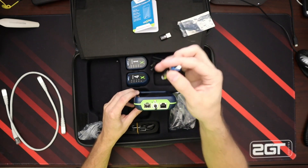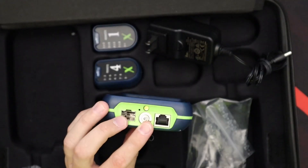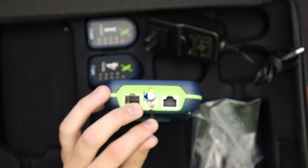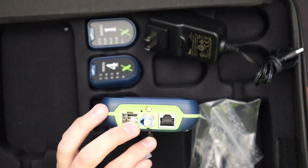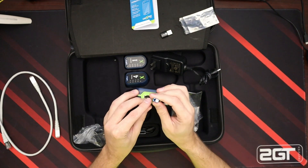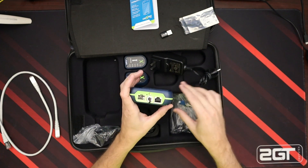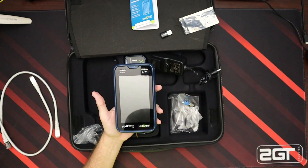This little module right here plugs in here. We just pull our cover off and it slides in there like that. Then we can click our SFP or LC fiber cable on the top of that. Put that back in, put our rubber cover over there so we don't get any dirt in there. There's the device — it's got a very nice bright screen, and when we turn it on I'll show you a couple of little things.